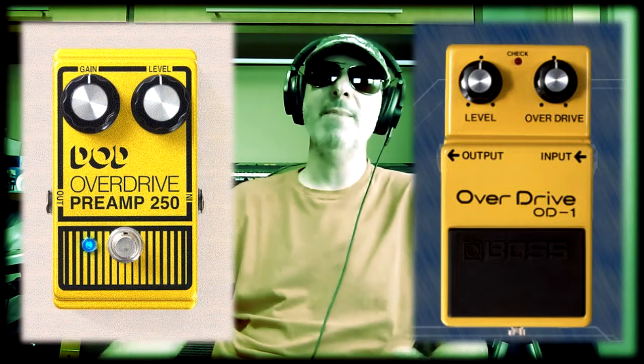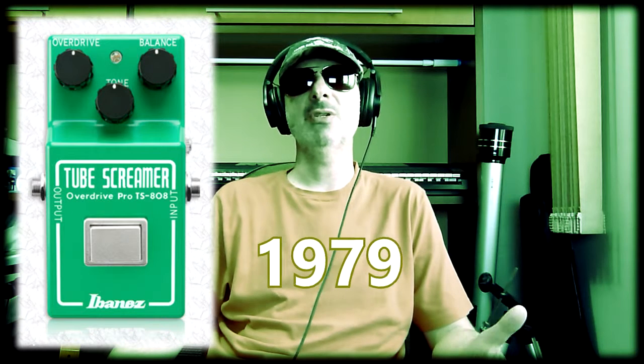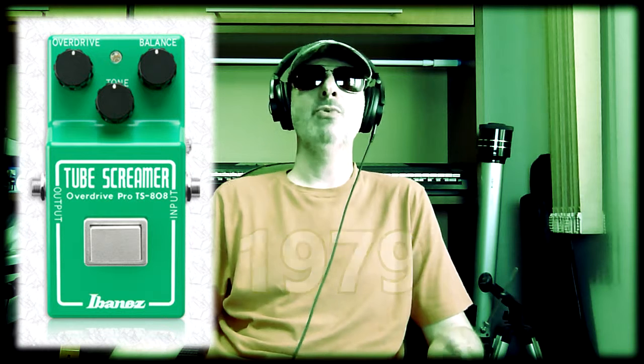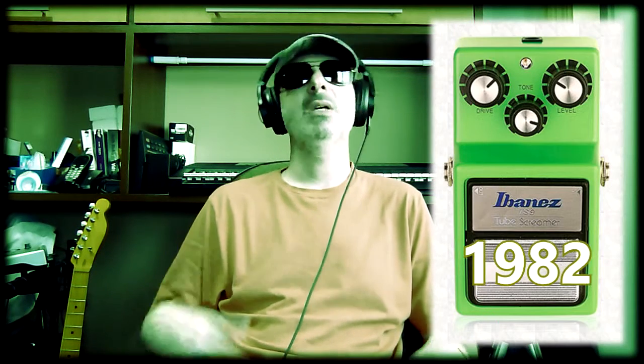Note that the DOD 250 and the OD-1 have no tone control, which is not very common in the current standard overdrive. Finally, in 1979, appears the Ibanez Tube Screamer TS808, considered by many as the pedal that defines the standard overdrive. The TS family grew, winning the TS9 in 1982, and since then has gained other variations as well as a flood of clones.